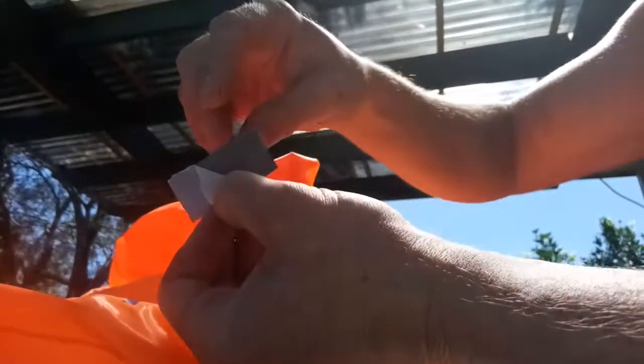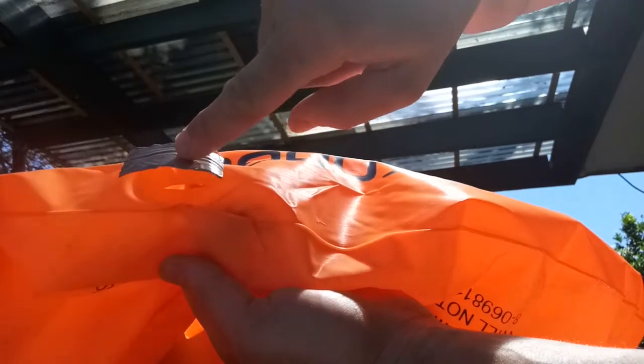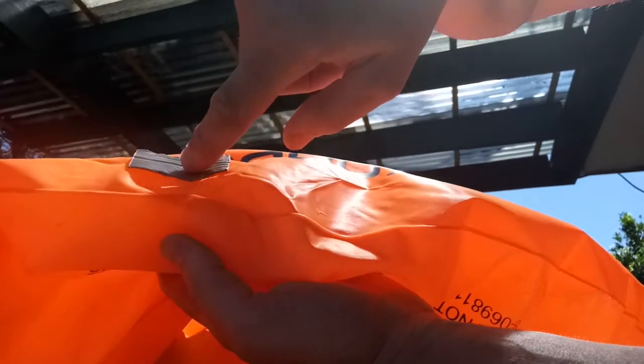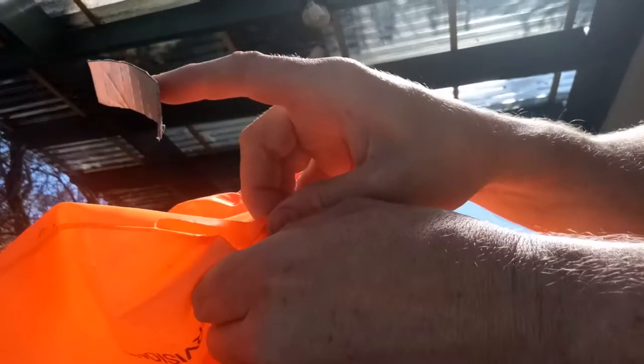The best approach here is to take off the backing tape and just stick your finger in the middle somewhere. You want to be able to feed this in and pull your finger out when it's right in the middle. You're feeding it in and trying to stick it to the inside lining of the floatie.